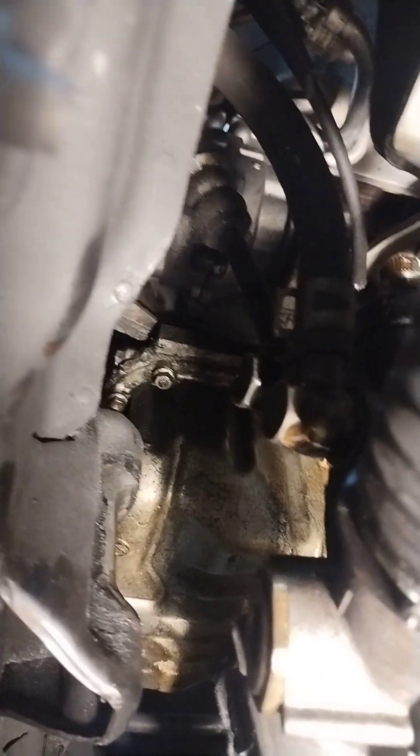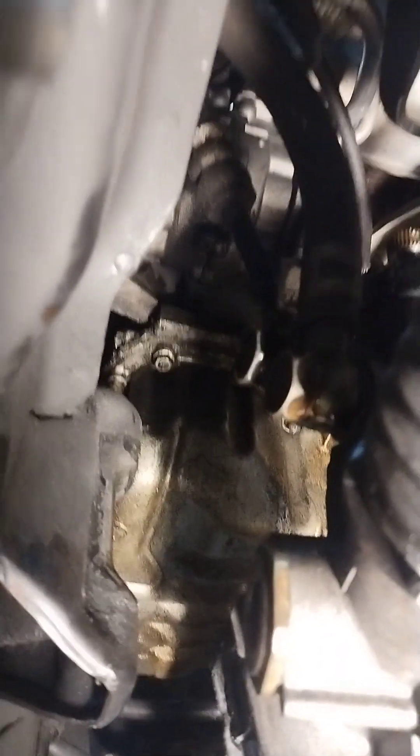I let it drain out in the oil pan over there. That's going to be one of the last things you want to do, unless you want oil dripping in your face all day. Of course you've got to loosen the tie rod ends and take the tires off.